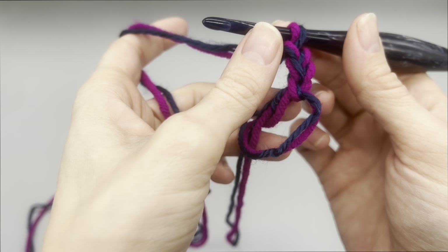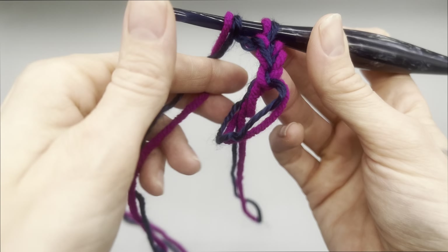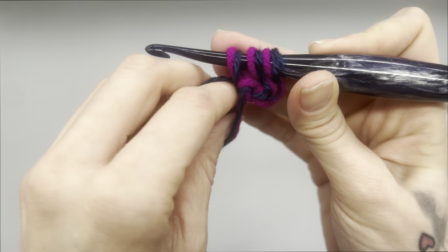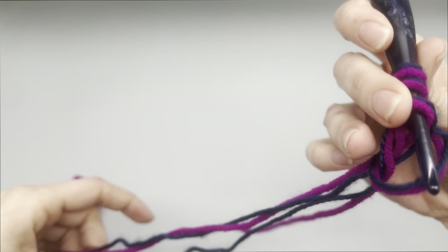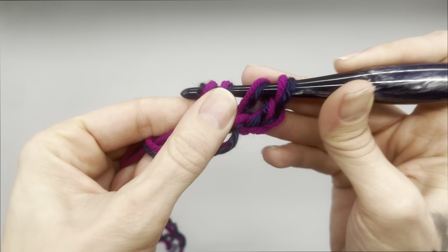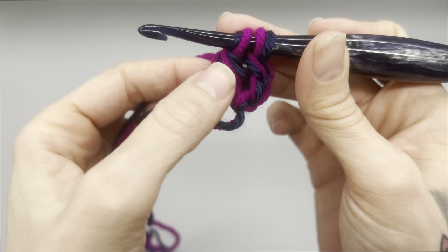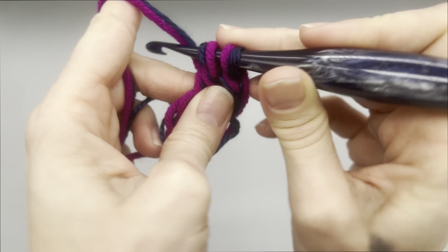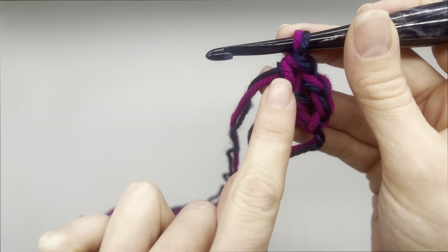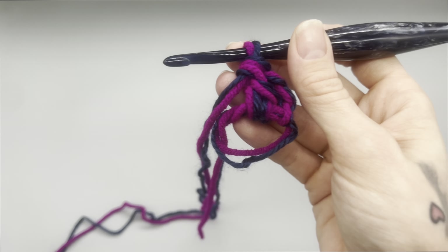From this point you want to make 10 double crochets into the ring. To make a double crochet, you simply yarn over, go into the loop, pull up a loop — now you'll have three loops. Remember we are working double strands; yarn over, pull through two, yarn over, and pull through two. Now we're going to make 10 of those in total, so go ahead and make nine more double crochets into the ring.